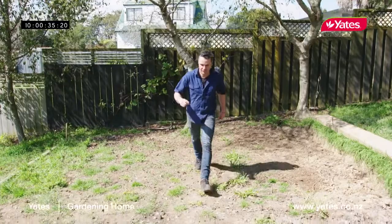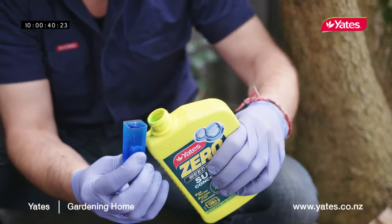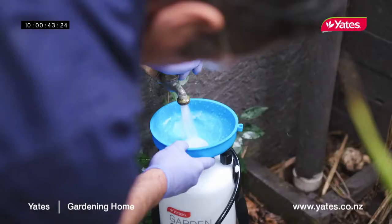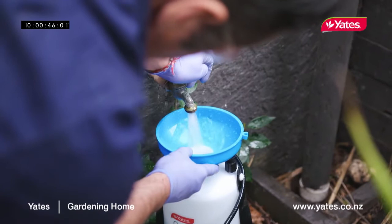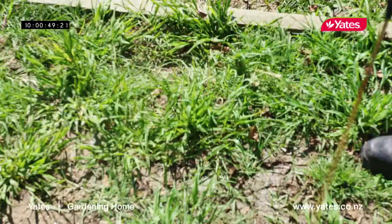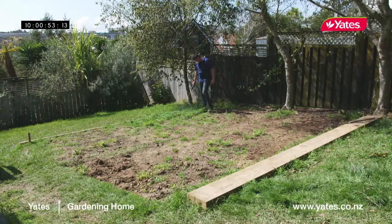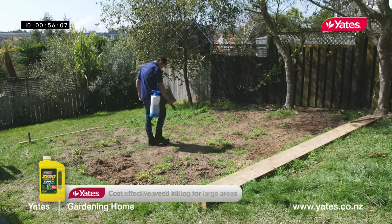The lawn's about 25 square metres, so that gives us a rough idea of how much weed killer, fertiliser, and lawn seed we need. I'm using a weed killer that's designed for large areas — half a litre makes 125 litres of spray. It's rain-fast in 2 hours and kills weeds and unwanted grass, roots and all. One of the most important things is to wait for a nice dry day to let the weed killer do its thing.